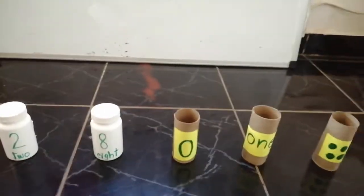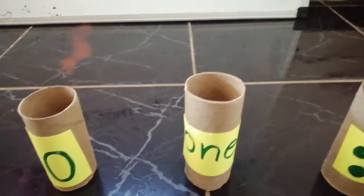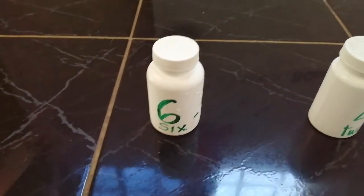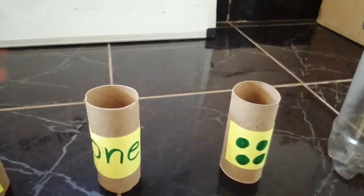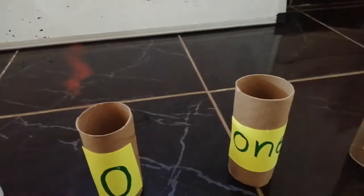Or you can use empty toilet paper rolls like the ones that you see over here, or simple bottles. What are you going to do? You are going to write numbers like the ones that you have here, or you are going to draw dots, or you are going to write the name of the numbers.